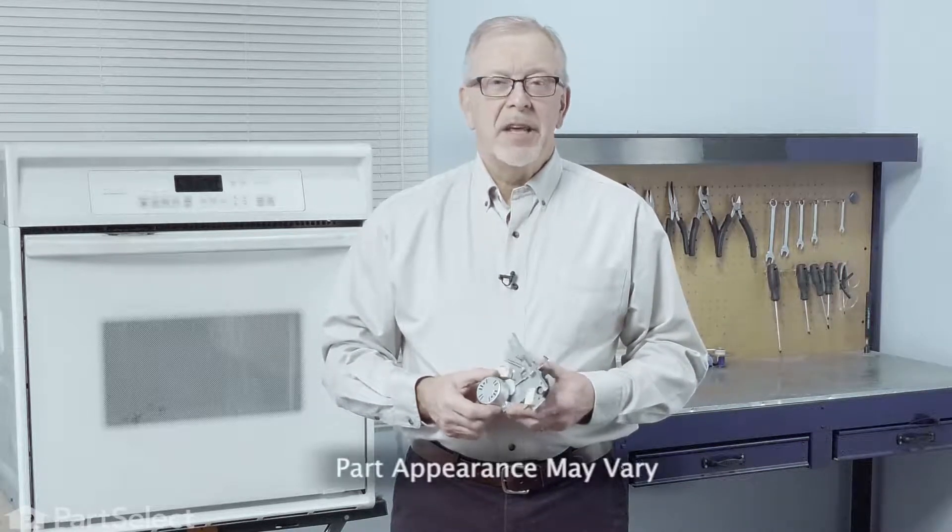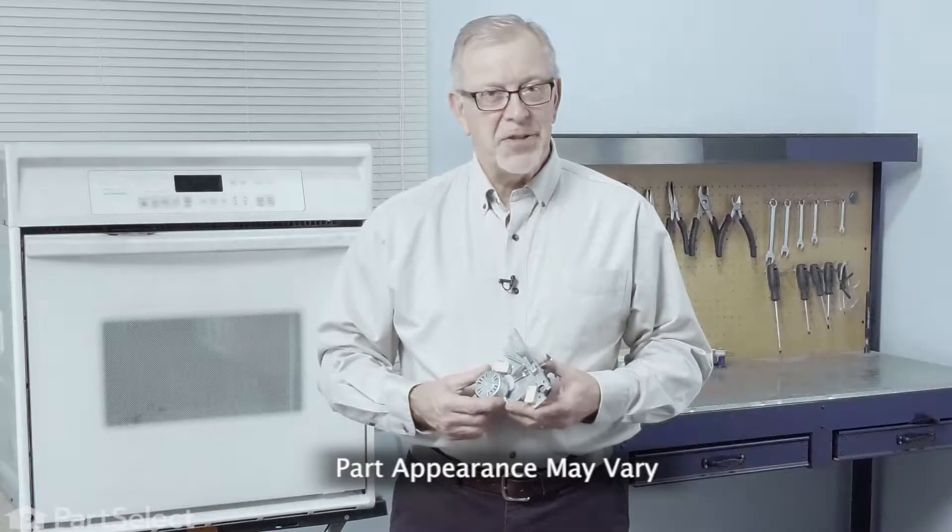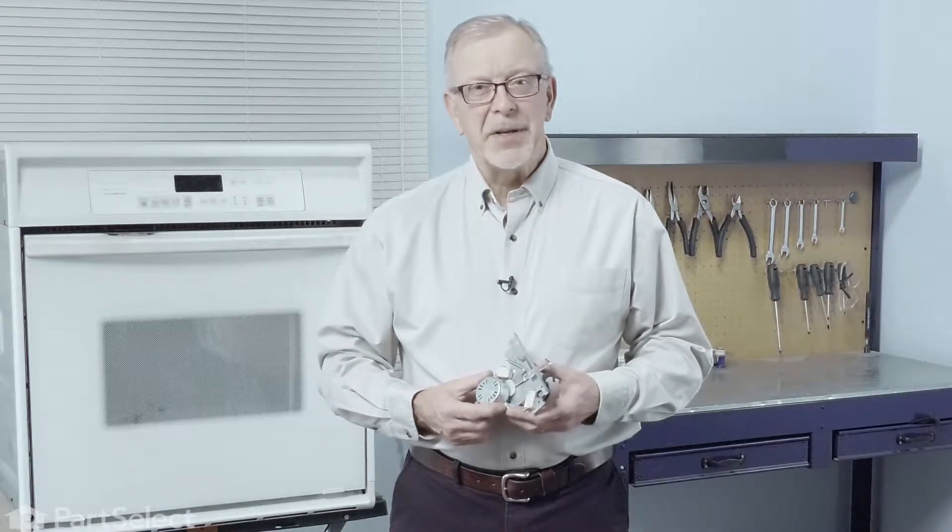Hi, it's Steve. Today we'd like to show you how to change the door lock assembly on your oven. It's a really easy job. Let me show you how we do it.